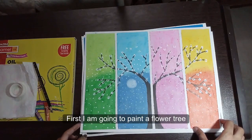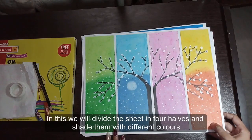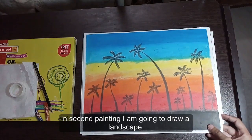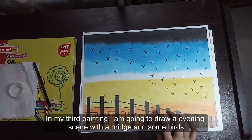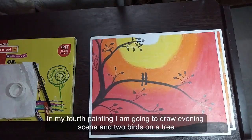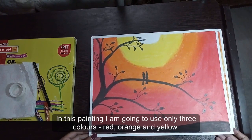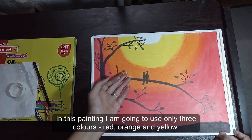First I am going to paint a flower tree, where we divide the sheet into four halves and shade them with different colors. In the second painting I am going to draw a landscape. In my third painting I am going to draw an evening scene with a bridge and some birds. In my fourth painting I am going to draw an evening scene with two birds on a tree, using only three colors: red, orange and yellow.